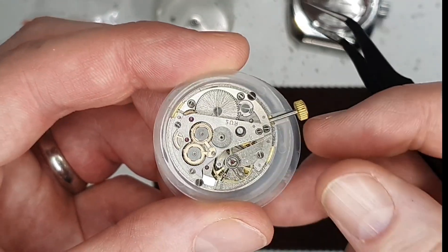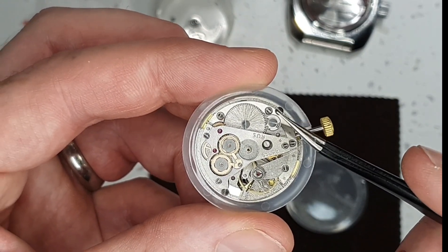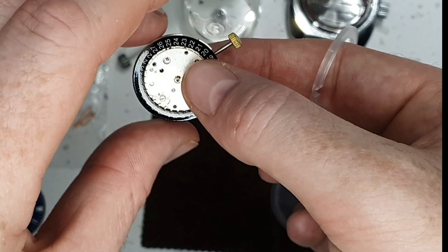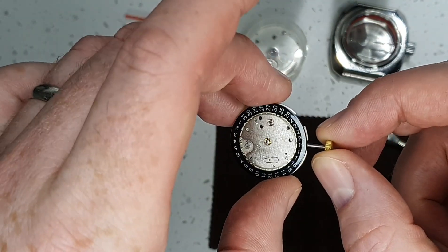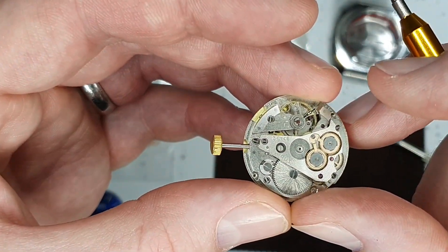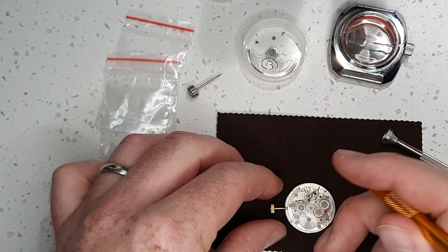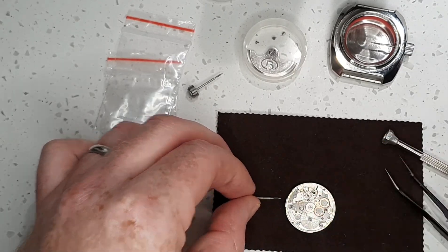The next step will be to remove this temporary clear plastic movement spacer. It's held on by these two screws. Now we'll pop the movement out of the holder. The next step then is to remove the temporary crown that came with the watch movement. To do this, you just have to push in this little plunger here and then pull and it should come straight out.